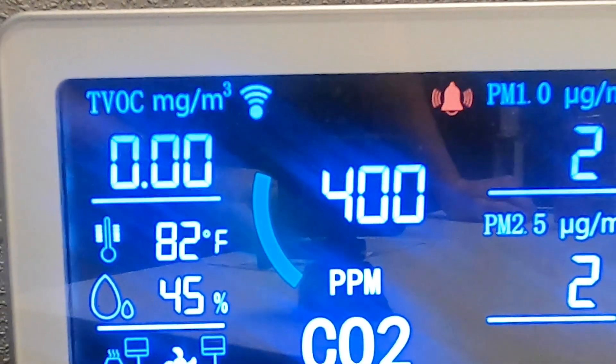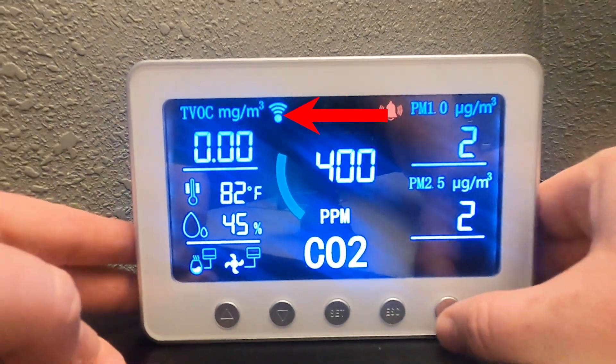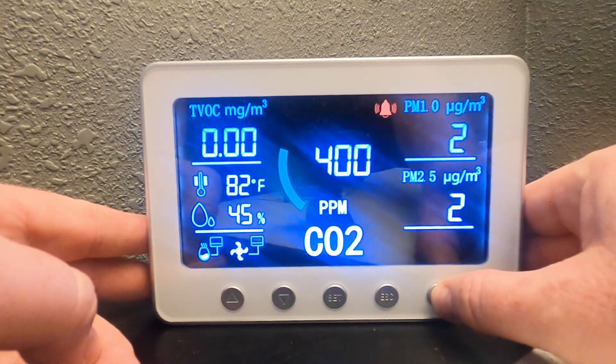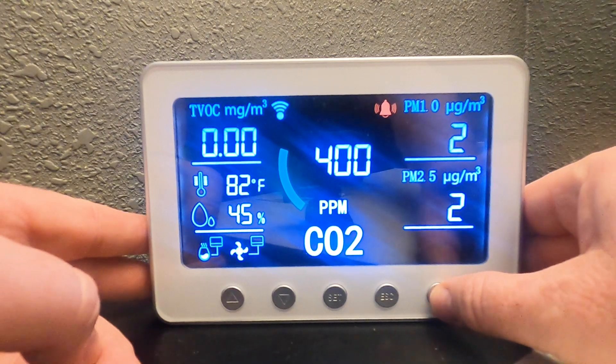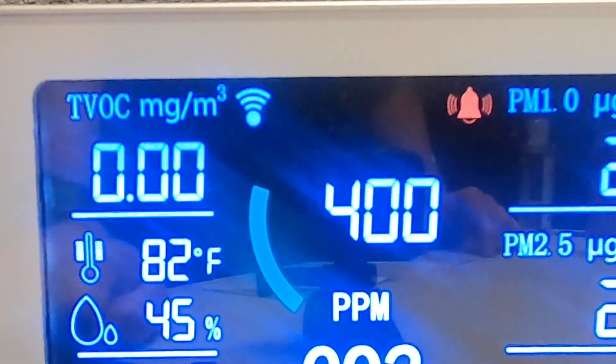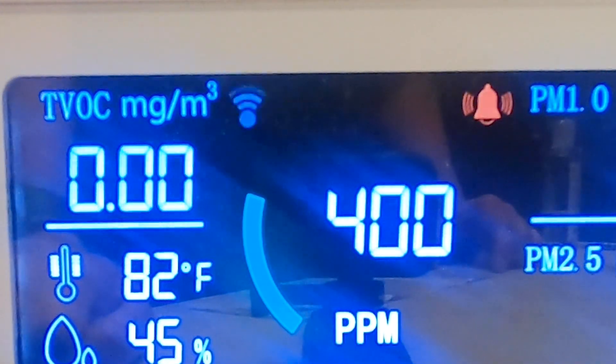To turn the Wi-Fi on and off, just press the power button three times. Watch the Wi-Fi signal when I press it — now it's off, and now it's on. To reset the Wi-Fi and pair it with your network, press it five times and it will start to blink.